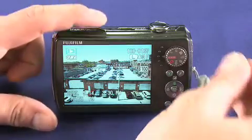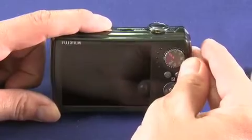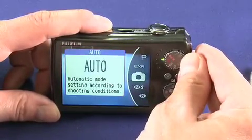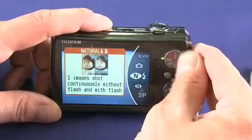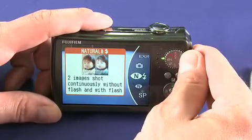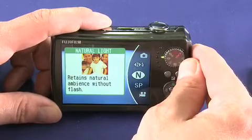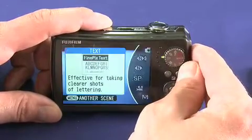Let's take a quick look at some of the scene modes. Here we have EXR, which is an automatic mode. This is natural, where it will shoot two images — one with flash and one without — so you can choose which one you like most. And natural light, which will suppress the flash.